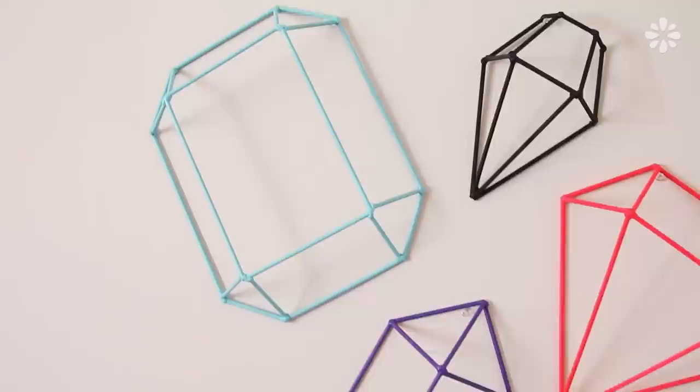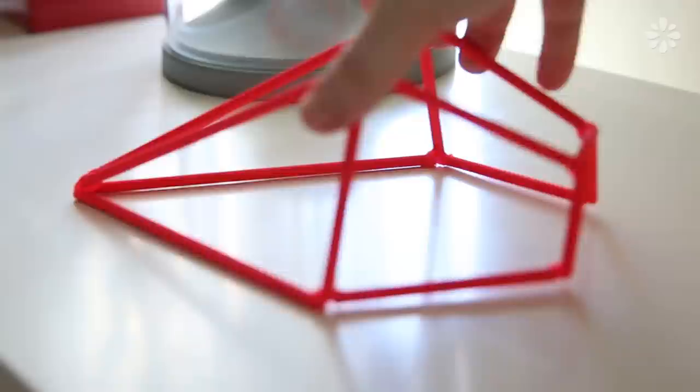Hello! I really like geometric design, art, and decor, and I've seen some examples around of geometric shapes and gems made from washi tape and other materials. So I wanted to try out my own 3D version of this idea and make some cool modern gem wall art. These gems can also make a nice minimal sculpture piece on top of your shelf or table. In this video, I'll show you the exact measurements and how to make these 4 different gem shapes.